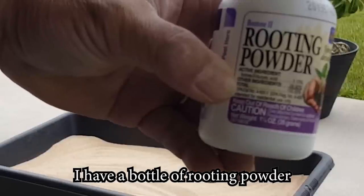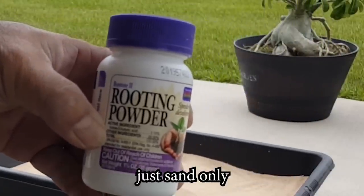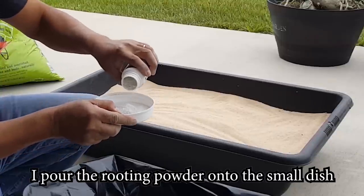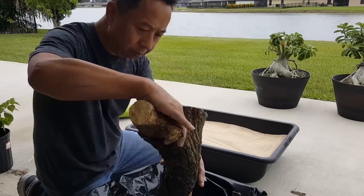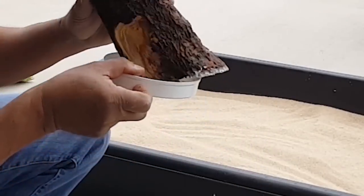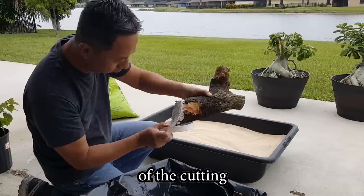I have a bottle of rooting powder and a tray filled with coarse sand. I pour the rooting powder onto a small dish for easy use. I take the cutting out of the water and dip it into the rooting powder, making sure the powder covers all the bottom surface of the cutting.